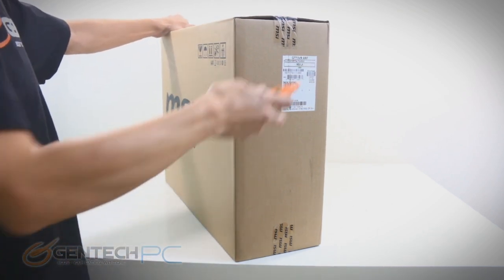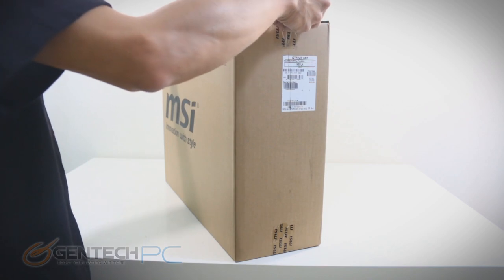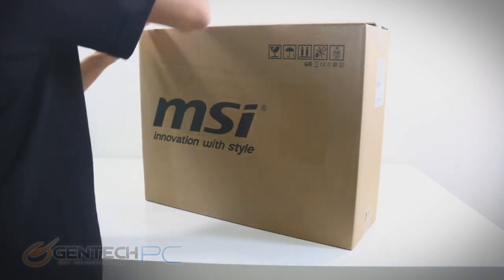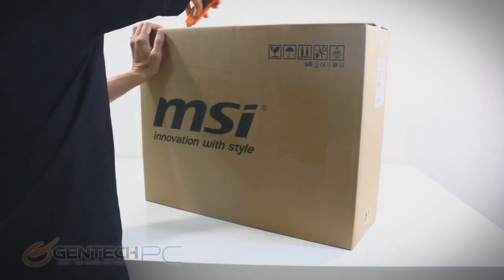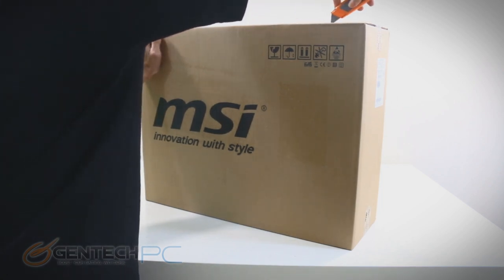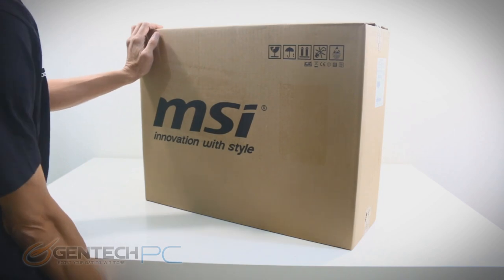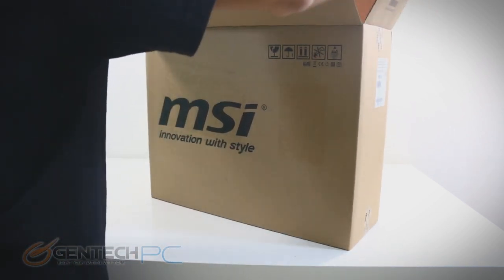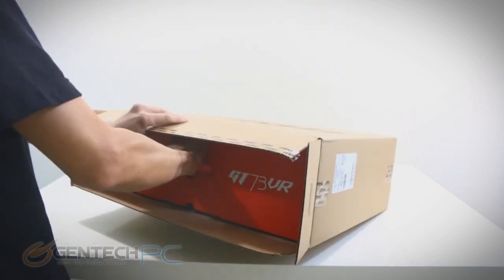Hello everybody and welcome to a brand new Gentech PC product showcase. Today we're excited to bring you the full-length feature review for the MSI GT73 VR. This particular model from MSI is going to be the 17-inch size, and this is going to be one of the flagship models targeted for very high-end performance.